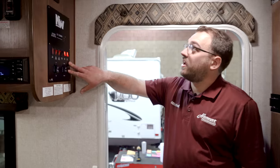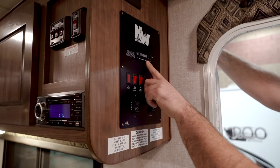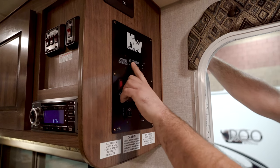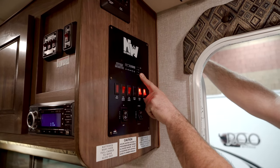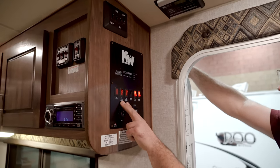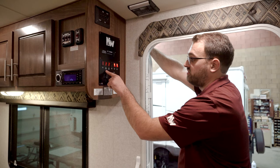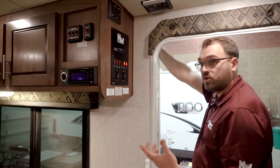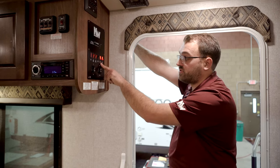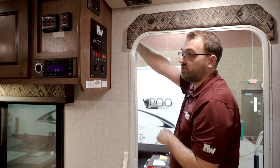Here we are on the inside of the 25W Arctic Fox. As you come in the rear door on your right-hand side, you're going to have your main control panel. These buttons up top are going to be your water tank monitors — you can press and hold those buttons, and as your water tanks fill up, the LED lights will illuminate to show you how full your tanks are. Down here, you're going to have the two switches for your water heater — that can be powered off of propane gas or 110-volt electricity. The switch for your water pump is right here. You've got the switch for your porch light and the switch for the entry light as well.